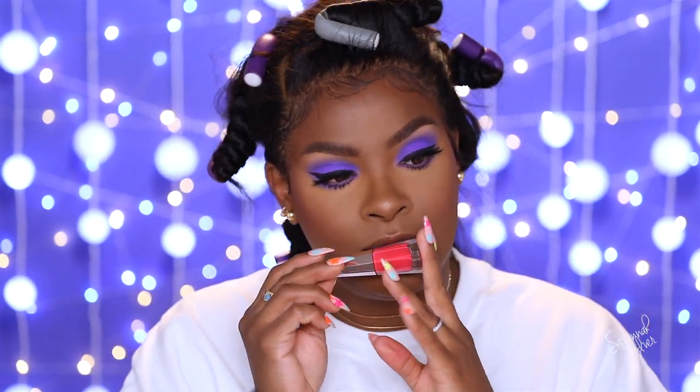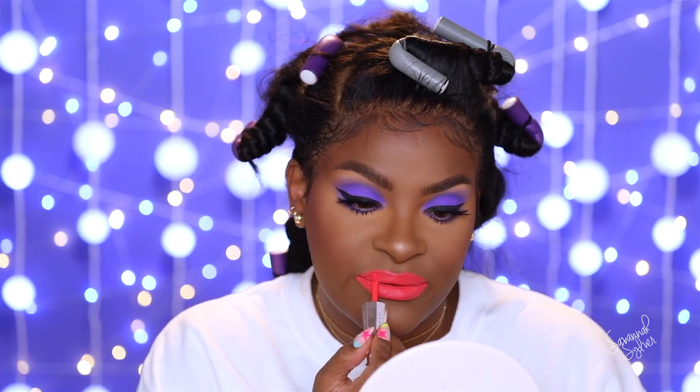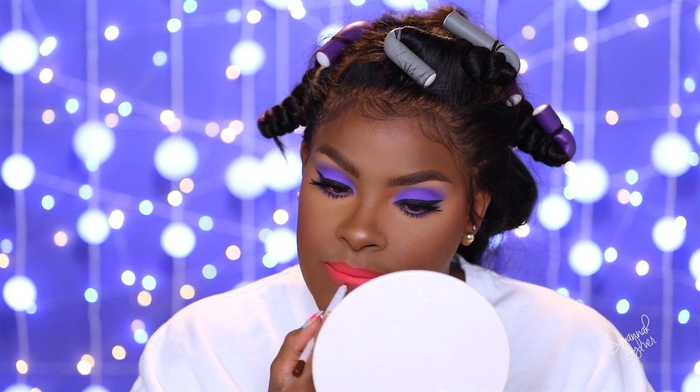For my lips I'm using the Fenty Beauty Stunna Lip Paint in Unattached — not sure what's up with these names but this coral color is going to look great. I already love the original red one she came out with, so I knew I'd love these too. To tone it down a little bit and soften the edges, I'm going around the lips with ColourPop BFF3 liner.